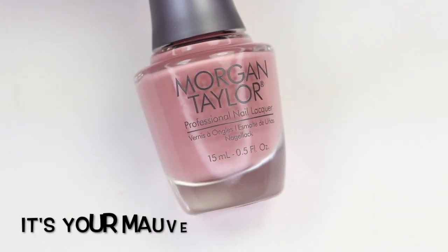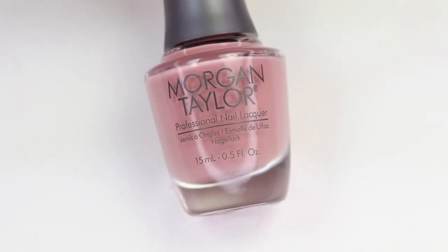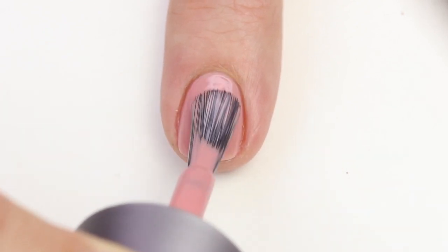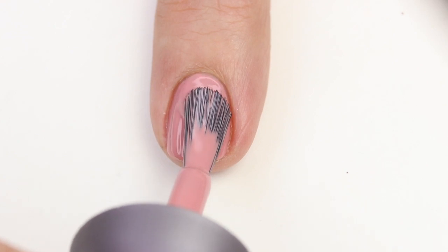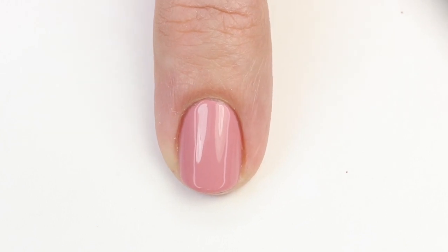The next one is It's Your Mauve — another fun name. It's a nice pink mauve color that runs a little nude, which is really nice. There are a lot of mauve colors out there and I think they're popular these days. Sometimes when I see mauve I think of grandma, but I'm getting to like them more the more I wear them. Mauves are totally in right now and have been coming back for a while. This one is really beautiful and it's going to be opaque in one to two coats depending on your application — I did two for the swatch.